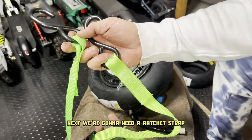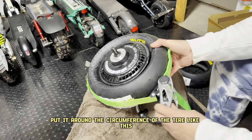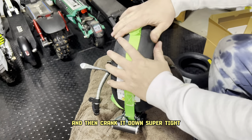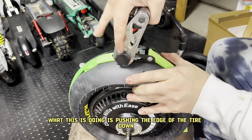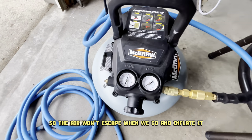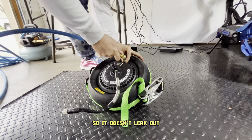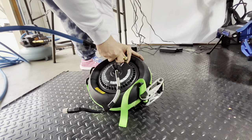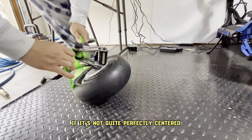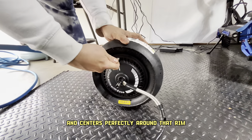Next, we're going to need a ratchet strap — it helps if you cut off the extra end just so it's not in your way. Put it around the circumference of the tire and tighten it down. Make sure it's all centered very well and then crank it down super tight. What this is doing is pushing the edge of the tire down so the air won't escape when we inflate it. You're going to want to run your air compressor at a high PSI — I had it around 80 — pumping that air as fast as you can so it doesn't leak out. Then take the ratchet strap off and your tire is going to be seated. If it's not quite perfectly centered, keep adding air until it pops out and centers perfectly around that rim.